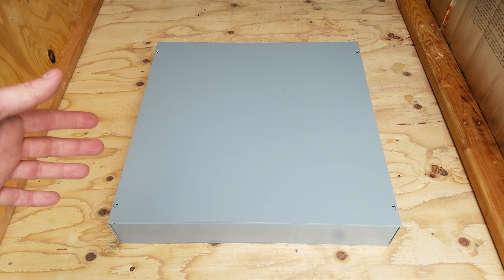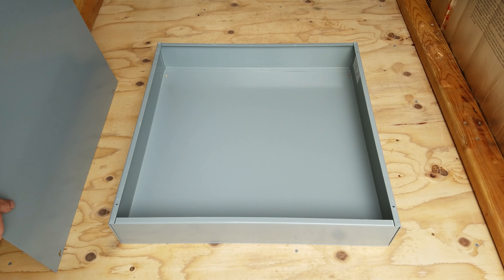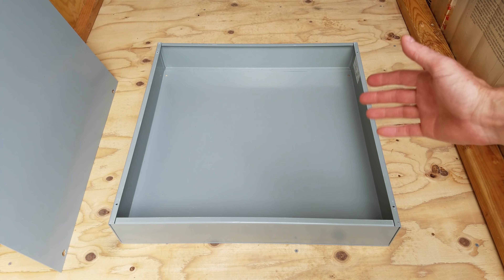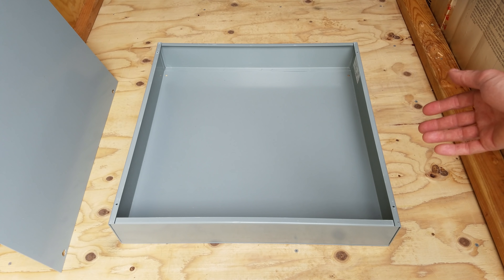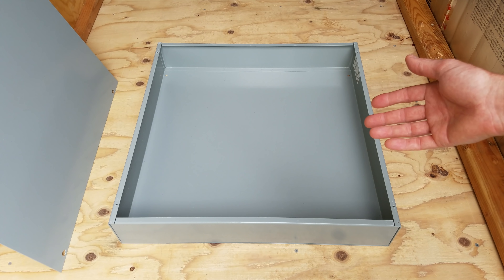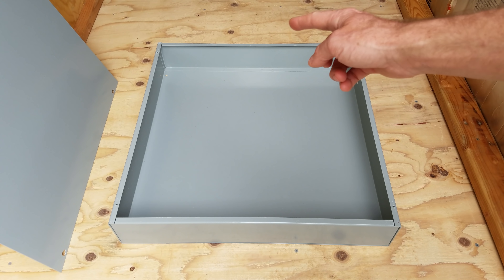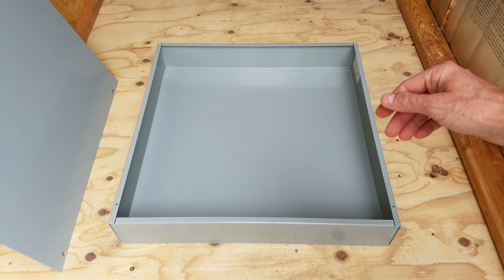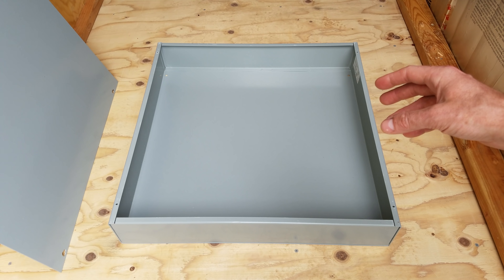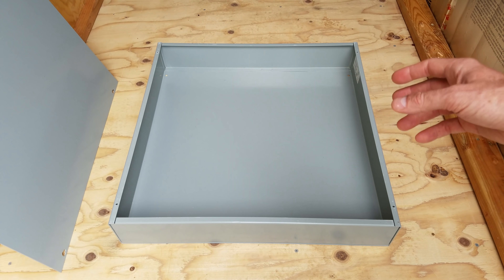Down here on the floor you'll see I have a gray box. This is just a standard electrical junction box, also called a pull box, and this particular one is a lot larger than what you typically see at Lowe's or Home Depot. This one measures 24 inches across, 24 inches long, and 4 inches deep. We're essentially going to use this to build our own electrical cabinet to house our circuit breakers, most of our wiring, and our bus bars.